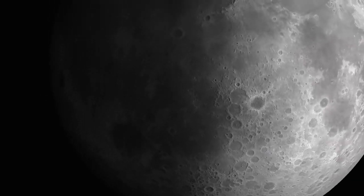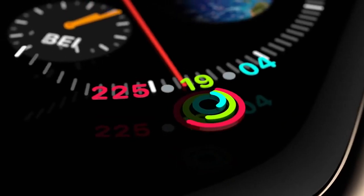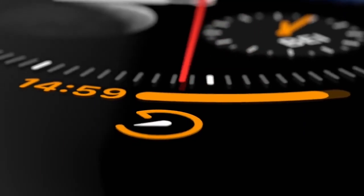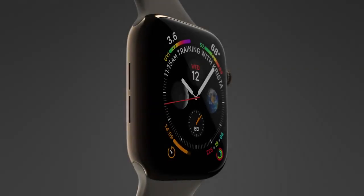Apple Watch Series 4 is more than an evolution. It represents a fundamental redesign and re-engineering of Apple Watch. While retaining the original iconic design, we've developed and refined the form, also managing to make it thinner.